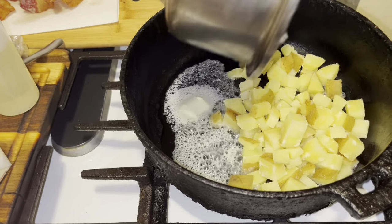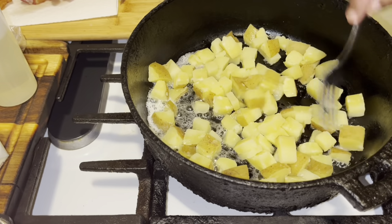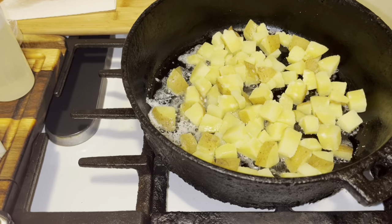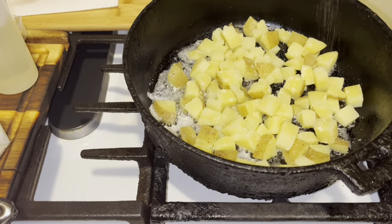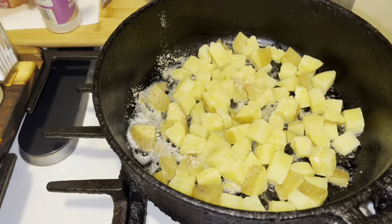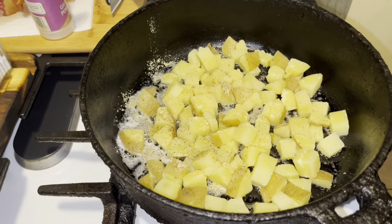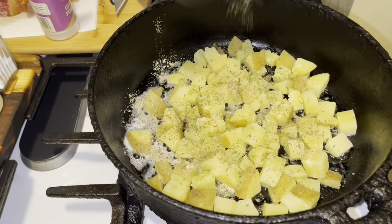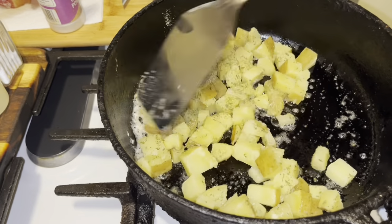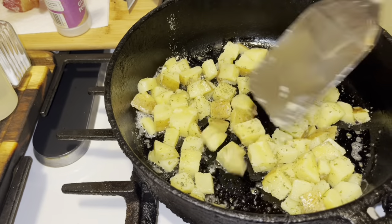I'm going to go in with these potatoes and get all of them. You want to go ahead at this time and season your potatoes — a little salt, a little pepper, onion powder, and garlic powder. And that's your seasoning on your potatoes. You want to put a little parsley on there too. Remember, you already boiled these for about 10 to 12 minutes, so it's not going to take much. They're smelling amazing. We're going to let this cook for about 7 to 10 minutes.